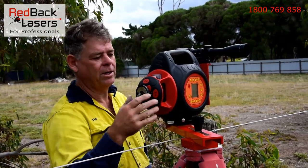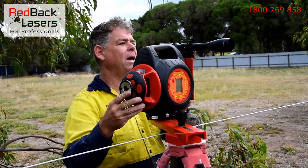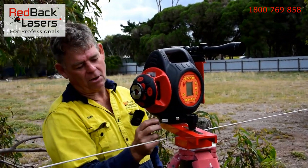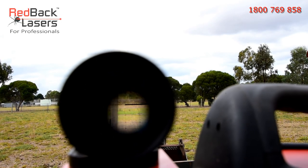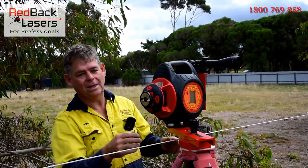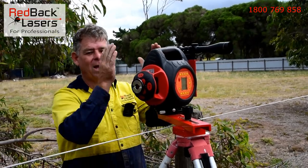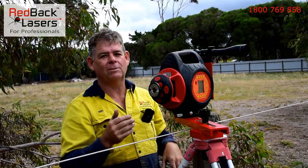I've loosened off the little locking knob, sighting across the top of the scope. I can aim the laser roughly in the direction I'm after, tightening off the locking knob. Now with the adjuster wheel I can sight through — I've got it perfect. I can get that absolutely dead centre of post. Now we've got our laser set, the scope's aiming at the post. What we've got to do is calibrate that receiver with the offset so that those two lines are parallel.